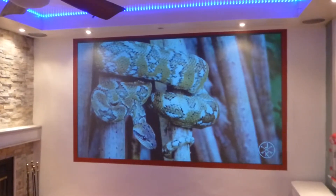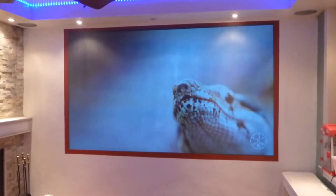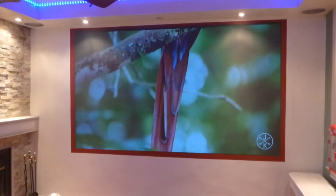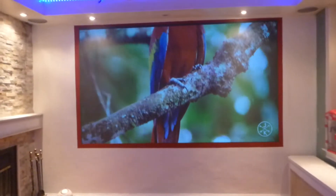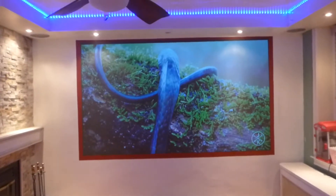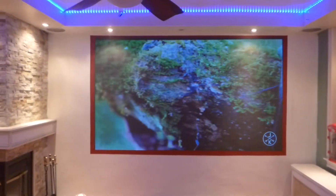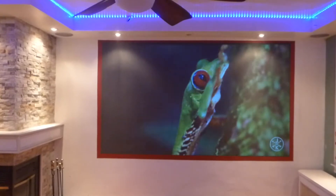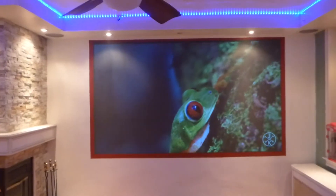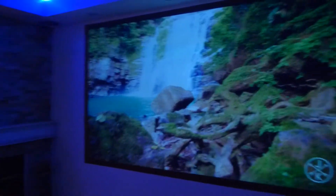This right here is my 4K projector, my PX747 ViewSonic, in a 40-lit environment with condensed lighting hitting the screen. Just showing off the projector one more time with the lights on hitting the screen, and we'll do it with the lights off.